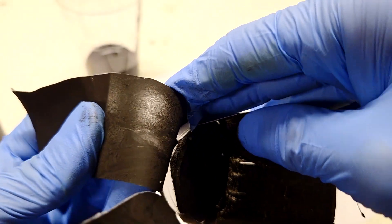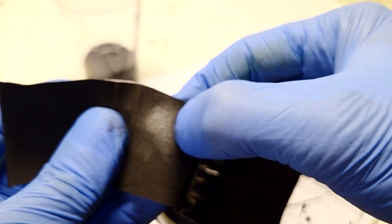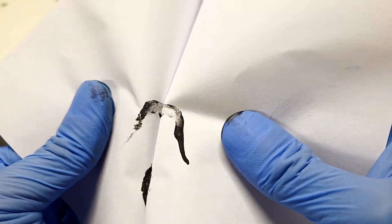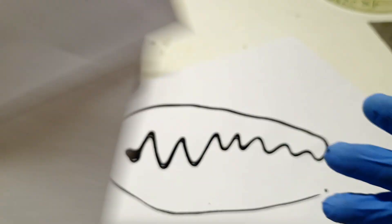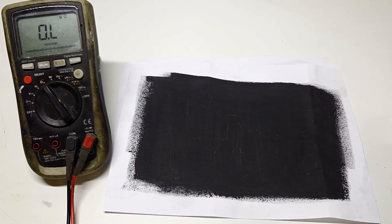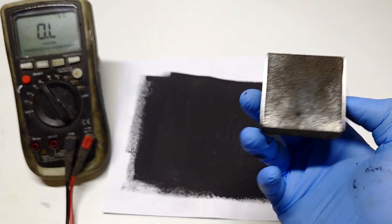The conductive paint is actually water-based, which is also really nice. Here I also try to glue together two pieces of paper and it also works really, really great. Over here I have some paper which is already coated with this conductive paint, and this conductive paint usually has a conductivity from 15 to 40 ohms.